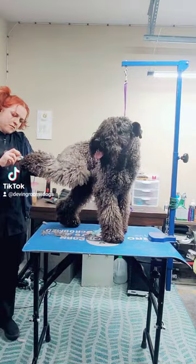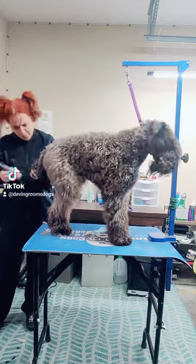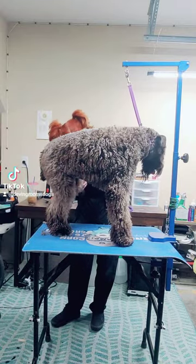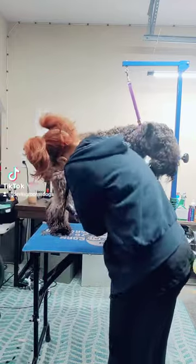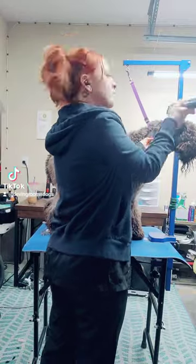Moving on to shaving out the pads with the Spectra set to a 40 blade. Just get the hair all out from in between those toes and anything hanging out past the pads, being very careful not to clip into the hair on the outside of the paws.